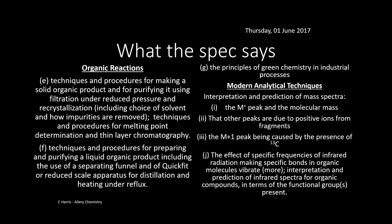So what does the spec say? Basically, anything in this video is linked to the Salters B course, which is OCR B. So if you're doing that, this should match it.